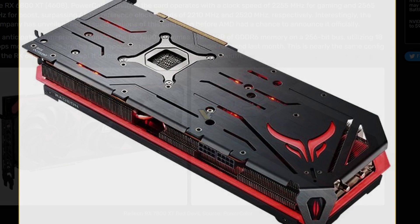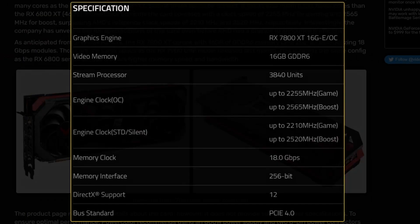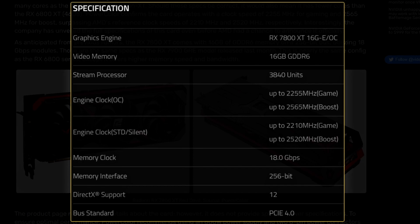It's a 7800 XT, so not that demanding, but should be good in terms of performance. The full specs were also leaked alongside the GPU. Video memory is 16GB GDDR6. Stream processors: 3840 units. The game clock boost will be 2255 MHz and the boost clock will be 2565 MHz. For the non-OC model, the game clock would be 2210 MHz and boost clock 2520 MHz — so a small but decent overclock. Memory speed is 18 Gbps.